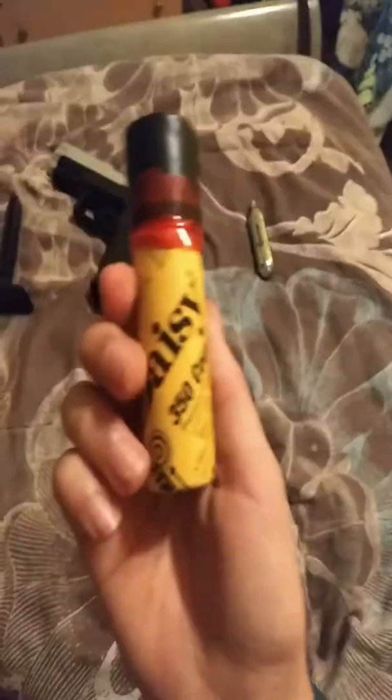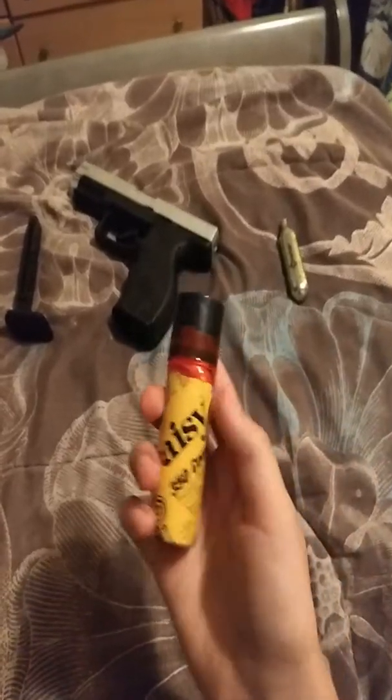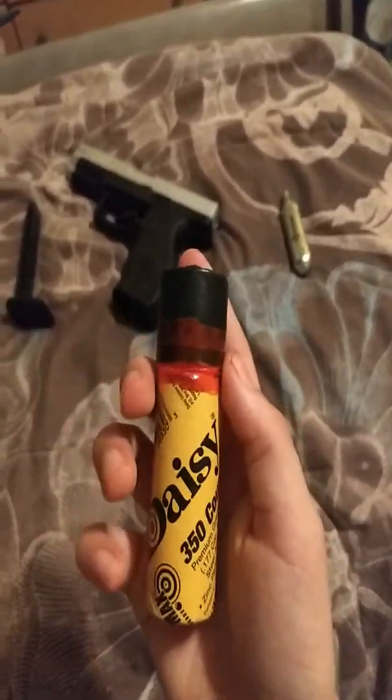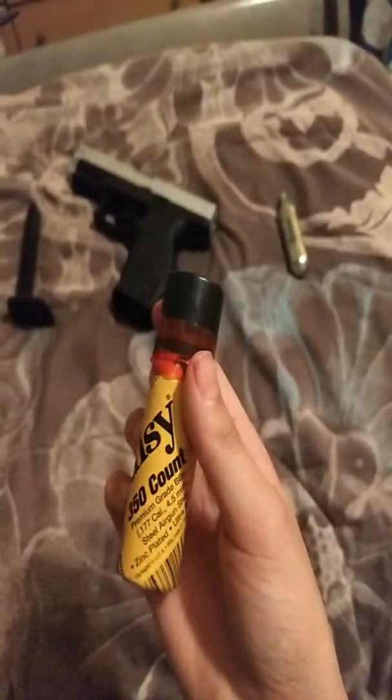I use the Daisy metal BBs. This gun does use metal BBs. It comes with 350 — five bucks. Because it came with five, but I've already used them. So, 350. They're premium grade BBs.